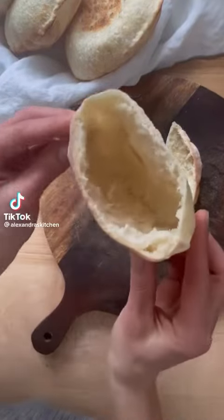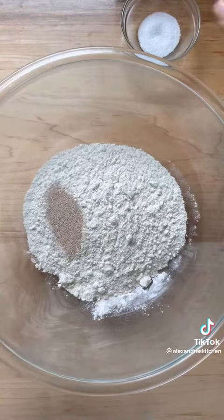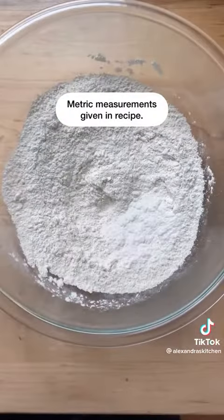Did you know making pita bread is surprisingly easy? Here's how you do it. In a large bowl, whisk together two cups of flour and one teaspoon each salt and instant yeast.